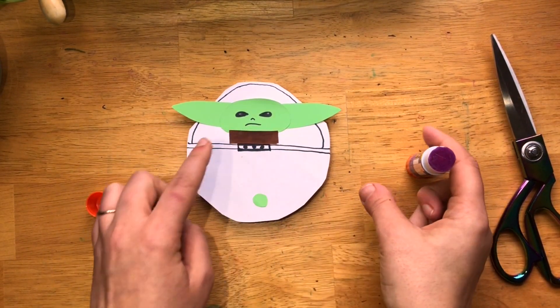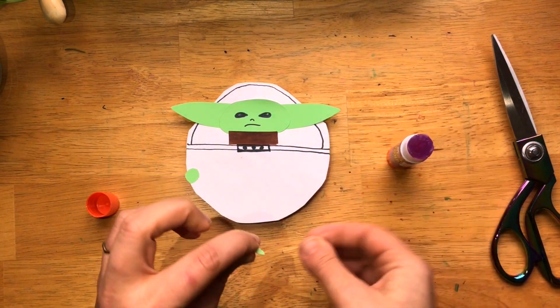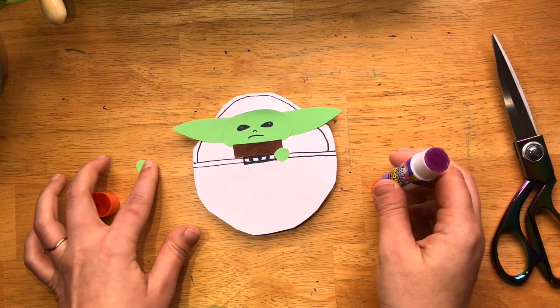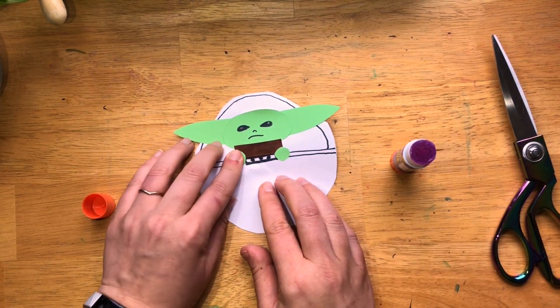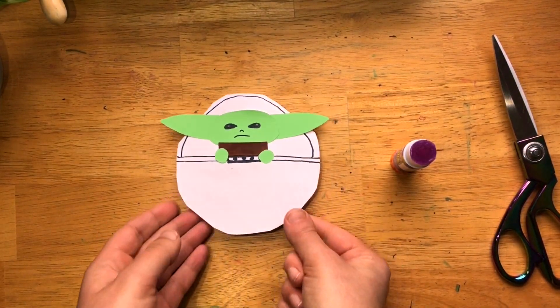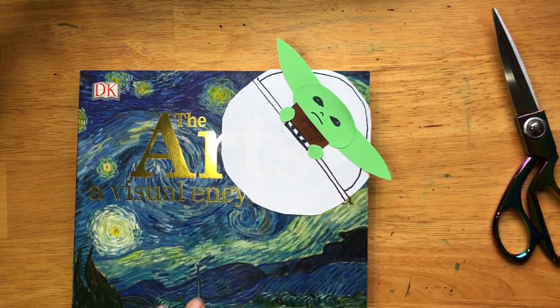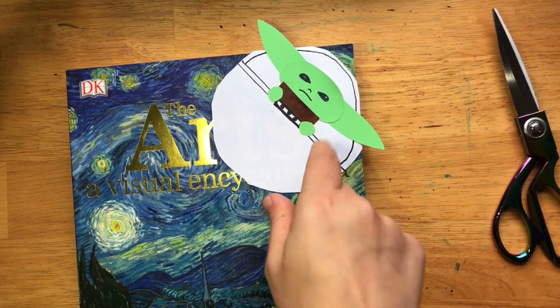It might have been better if my brown piece was a little bit bigger, but that's okay — I could go back and fix it. Since I didn't have a gray ship, I could go in and color it. And here we have our finished Yoda bookmark! I think he's pretty cute. I could go in and color it — that's up to you.